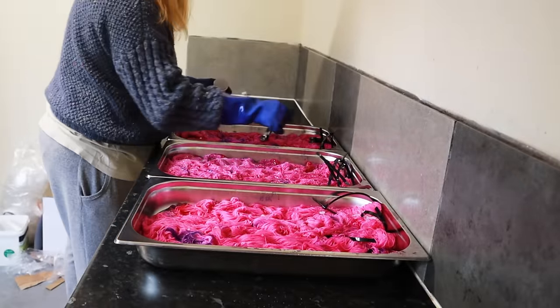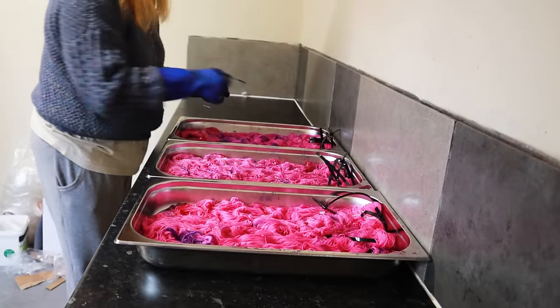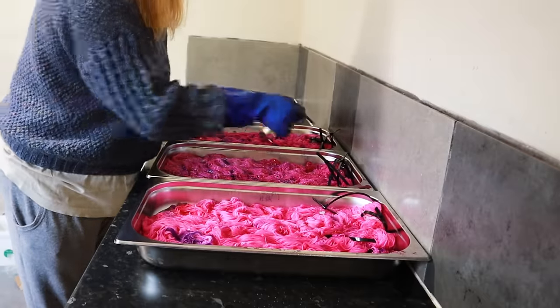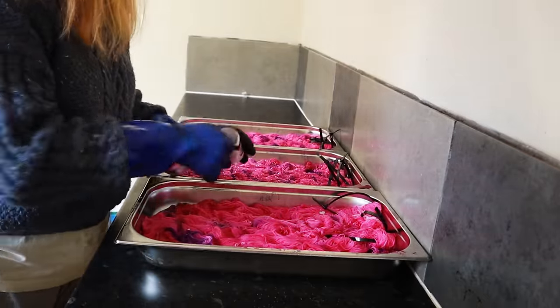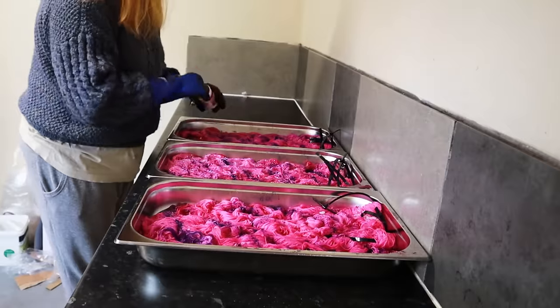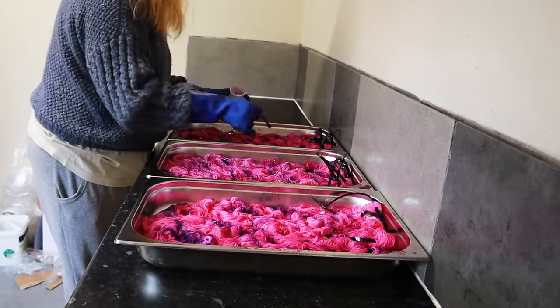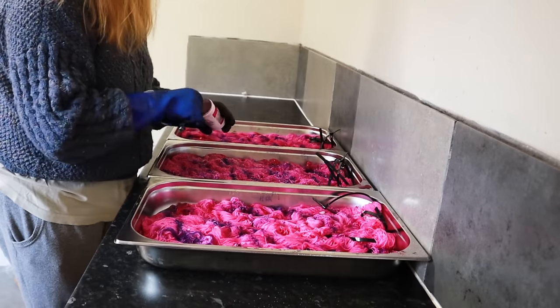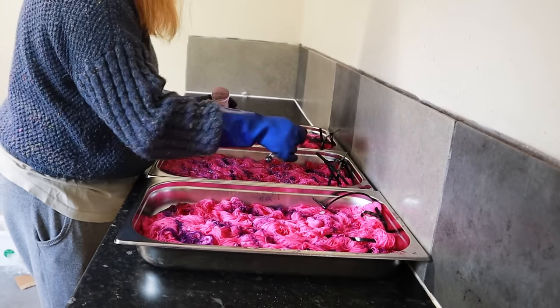What I've done at this point is take the yarn out of the oven and drain off most of the water. Not all of the water — you want a bit to create steam, but not so much that the speckles move around too much. Then I added a bit more citric acid.